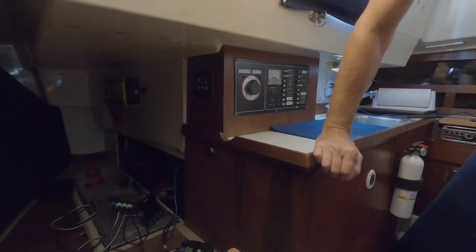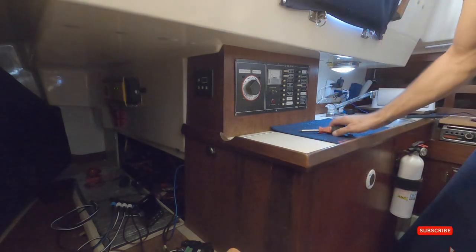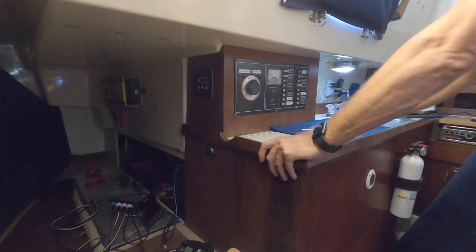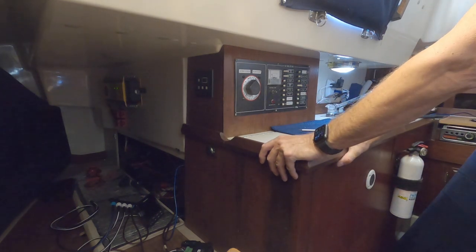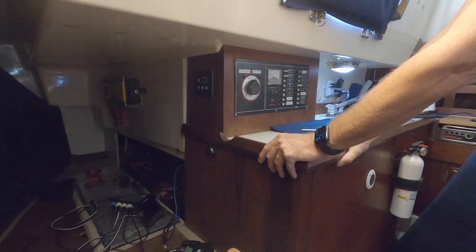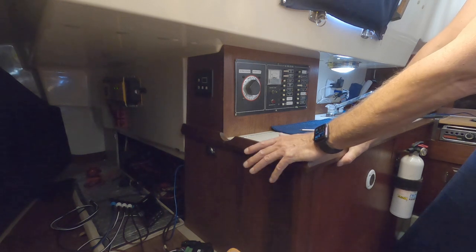It's the next morning and I'm back. I'm going to take this electric panel off since this autopilot requires not just power from one source.